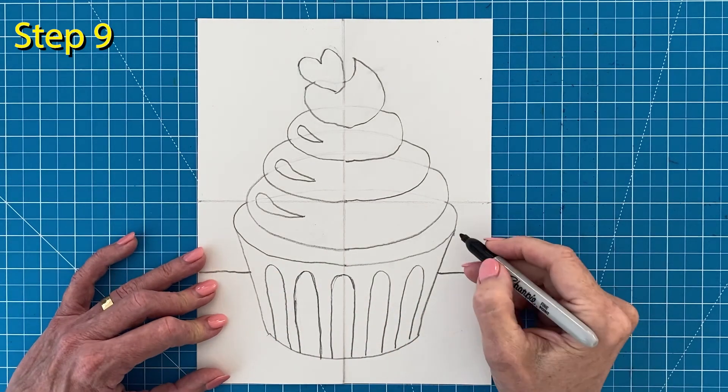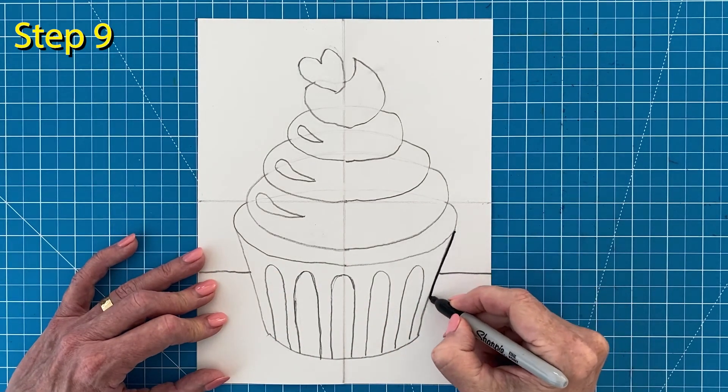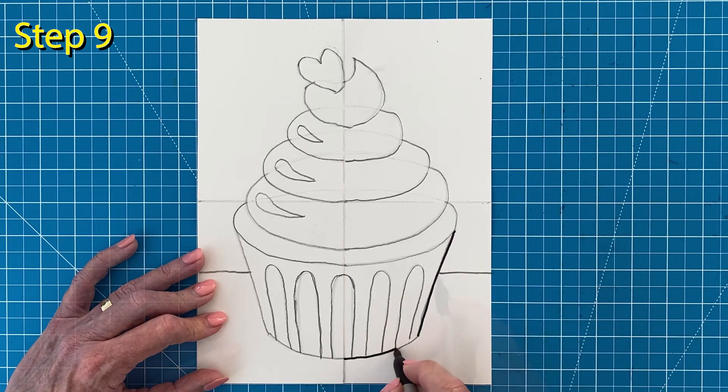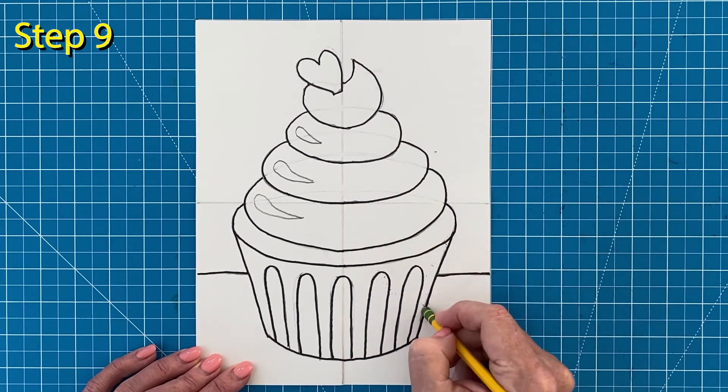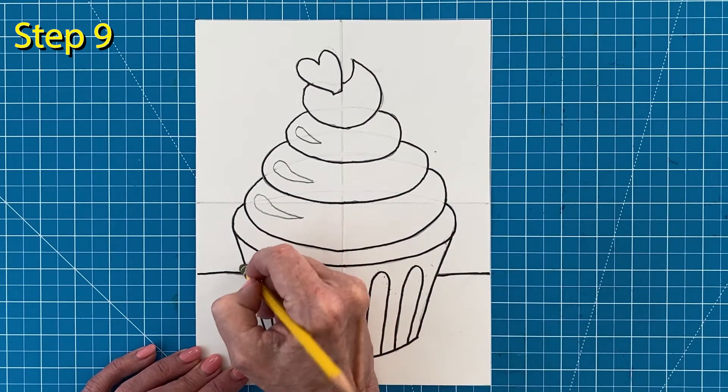Step number nine. The drawing is done so it's time to trace all those pencil lines with a black marker. When the tracing is done, take a moment to erase any extra pencil lines that you still see.